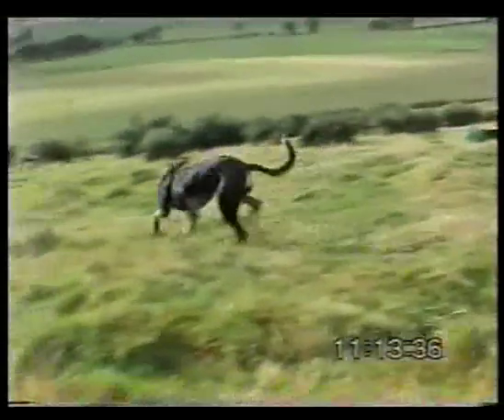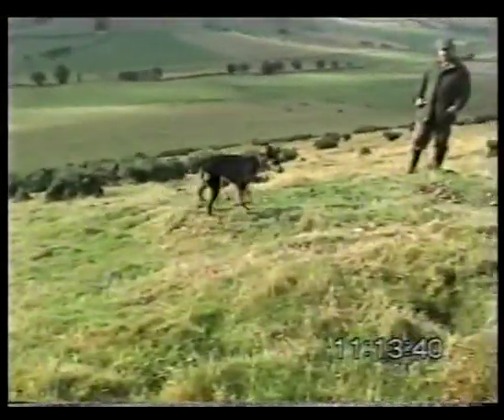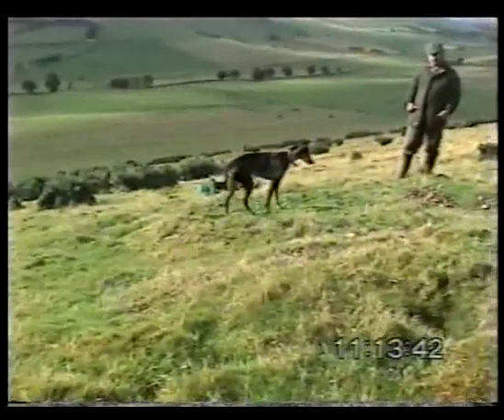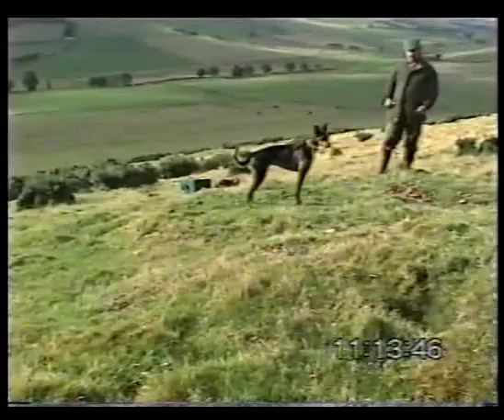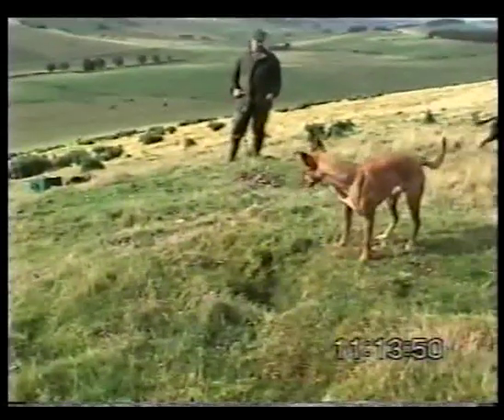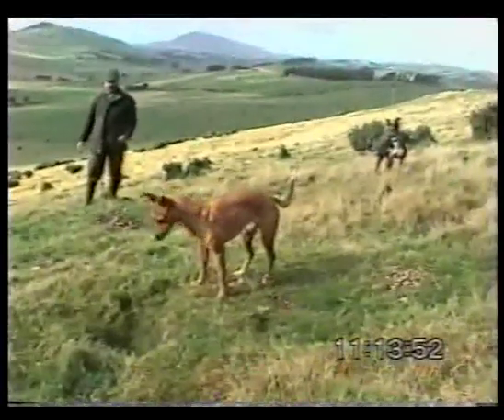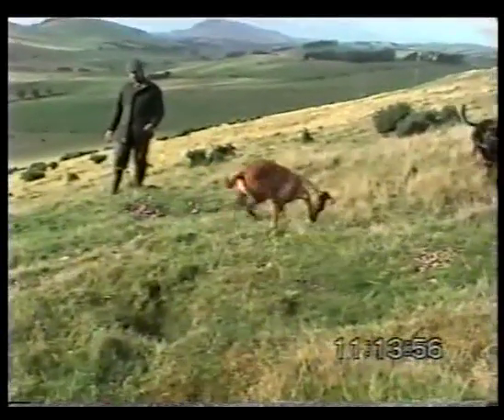But in this next section of film, we're ferreting without nets, and that requires something very different. Now here we've got both dogs working a very, very large warren. It's not advisable to work a warren like this without nets, but we did this particularly for the film, to show how an experienced dog can anticipate a rabbit bolting - providing, of course, you give the dog the full run of the warren. There's no point in keeping the dog back in these situations.